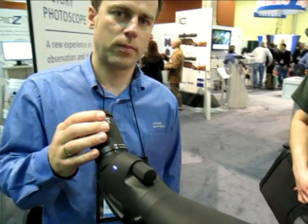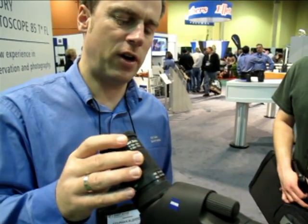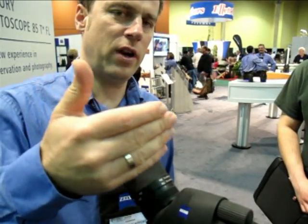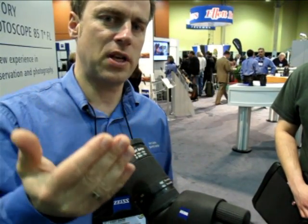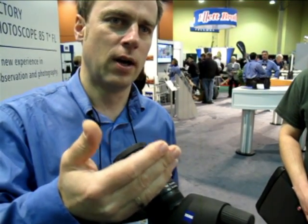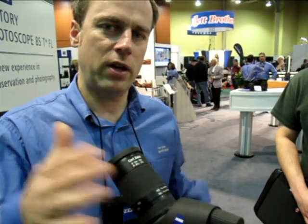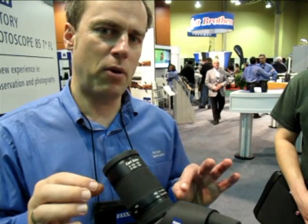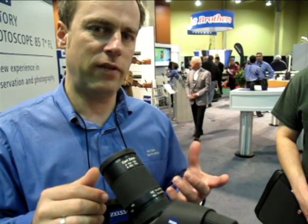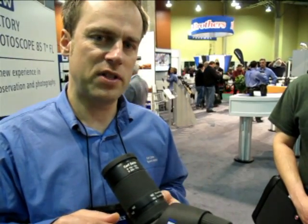Tell us about this new eyepiece. The new eyepiece is also a very innovative concept. We have increased the zoom range from 20 to 75 times instead of the normal 60 times high-end magnification. The big benefit is at the low-end magnification you have a large field of view and a very bright image, and at the high-end magnification you can see really every detail of what you observe, also at very long distances.